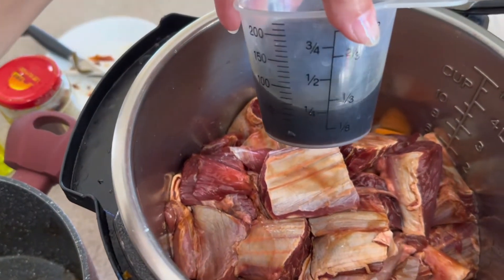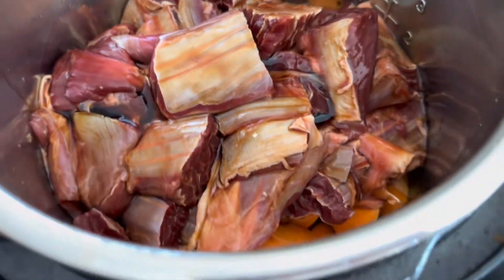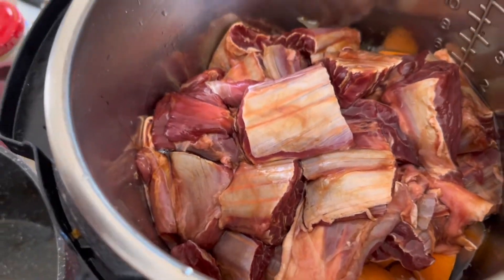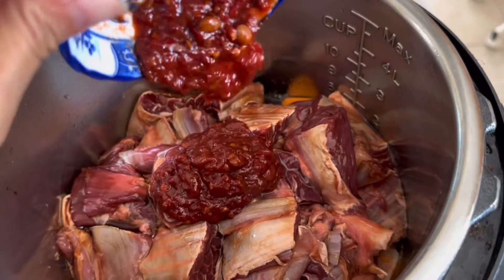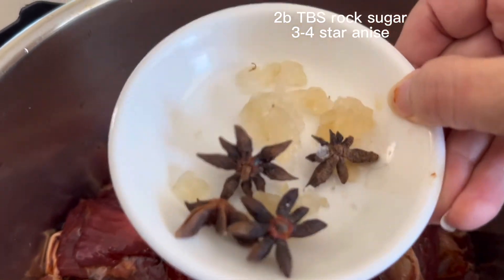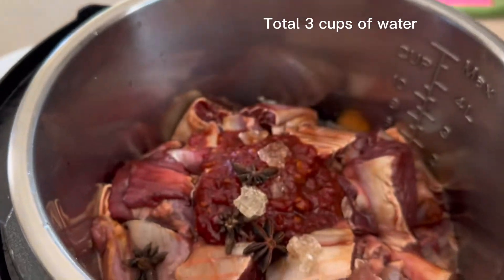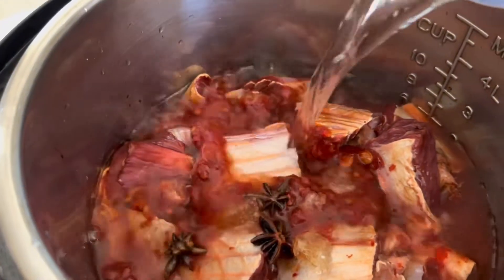Add half a cup of soy sauce and half a cup of cooking wine. Then we need to put in hot spicy soybean paste and rock sugar. Now add water — I have two cups here — and just add it until you cover the beef.